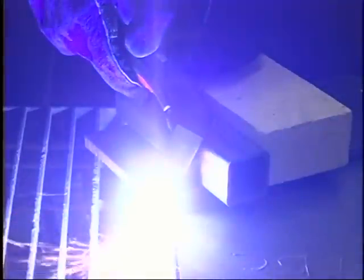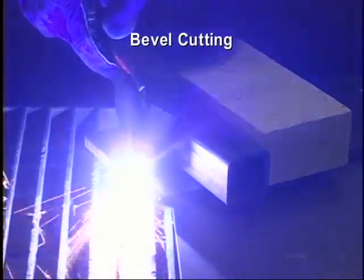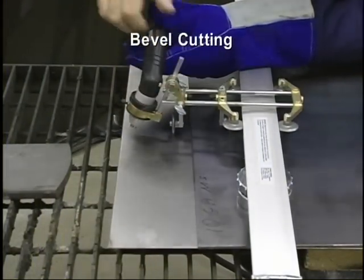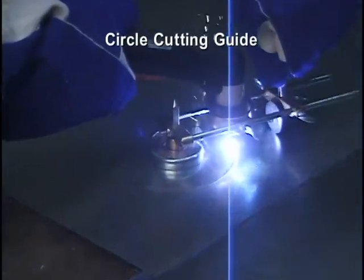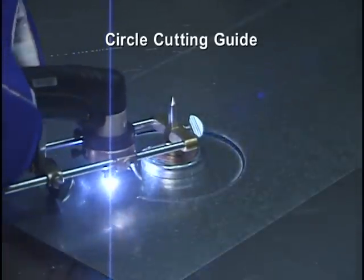Bevel cuts are also relatively simple, requiring an elevated straight edge to support the torch. More precise angles can be achieved using the adjustable angle on the roller guide. Use the circle cutting guide kit to cut a large circle or radius — this technique is usually mastered after only a few tries.